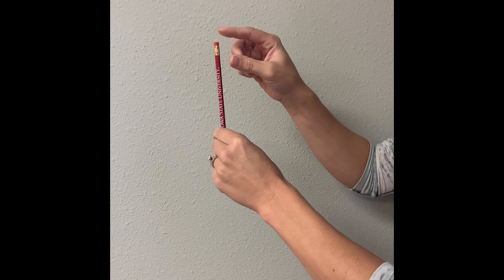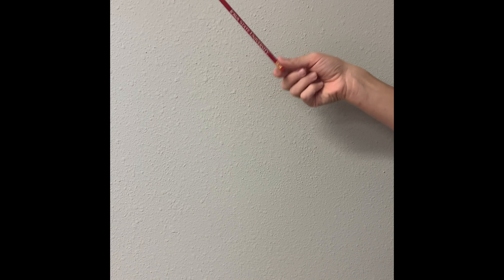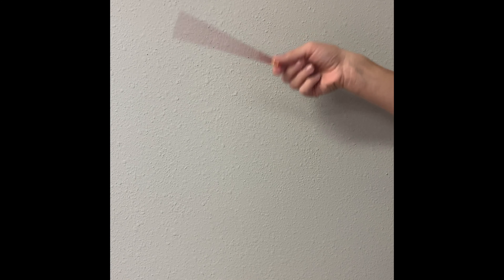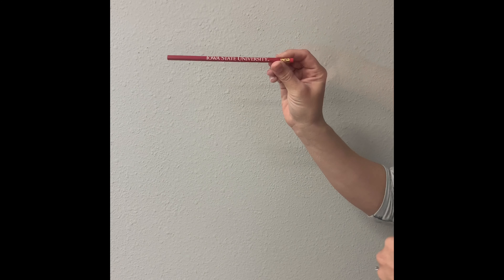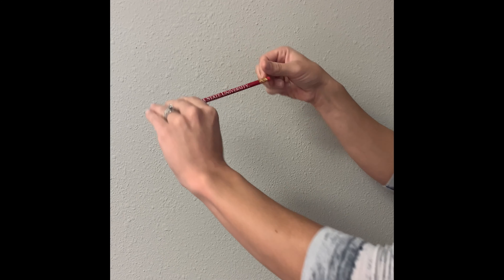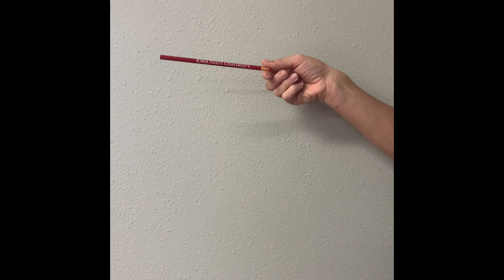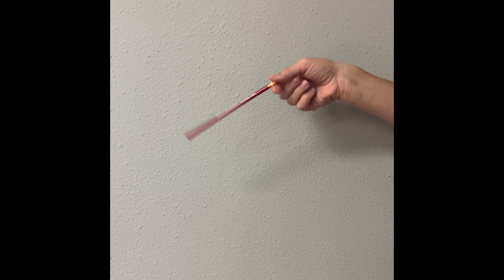There are lots of other simple magic tricks you can do, like this one — the rubber pencil. Hold a regular pencil down by the eraser and shake it at just the right speed. It appears to become made of bendable rubber instead of wood. It may take some practice to get the speed and technique just right.